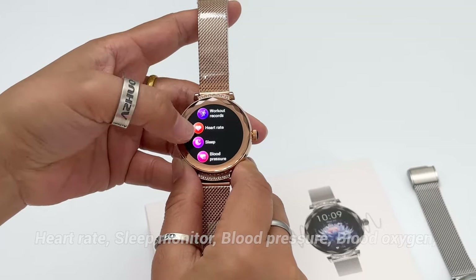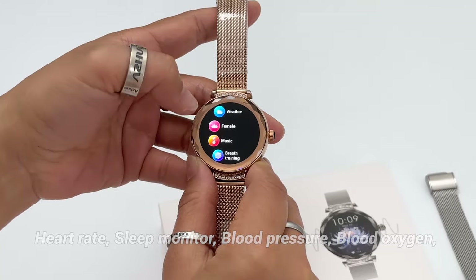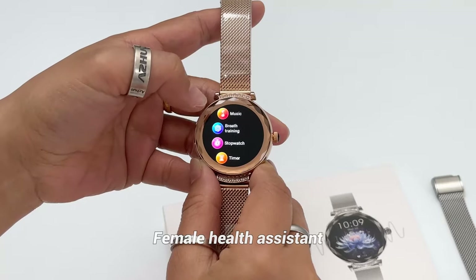Healthy monitor functions include heart rate, sleep monitor, blood pressure, and blood oxygen measurement functions, and so on. There is also a female assistant feature.